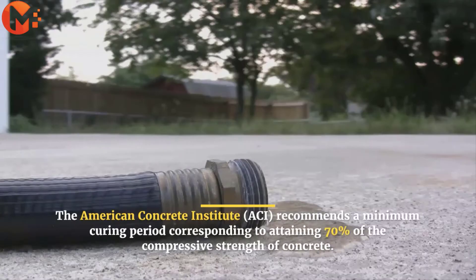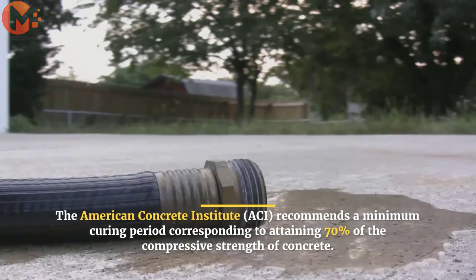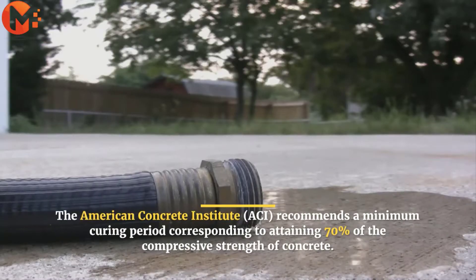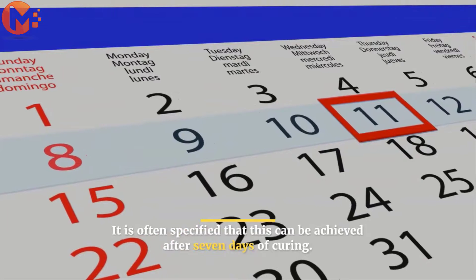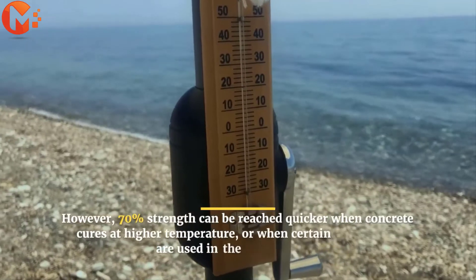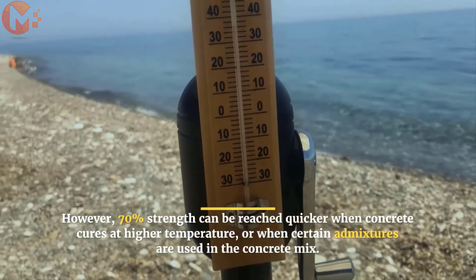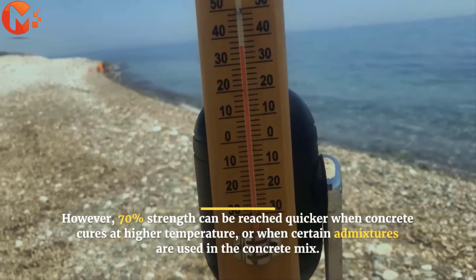The American Concrete Institute recommends a minimum curing period corresponding to attaining 70% of the compressive strength of concrete. It is often specified that this can be achieved after 7 days of curing. However, 70% strength can be reached quicker when concrete cures at higher temperature or when certain admixtures are used in the concrete mix.